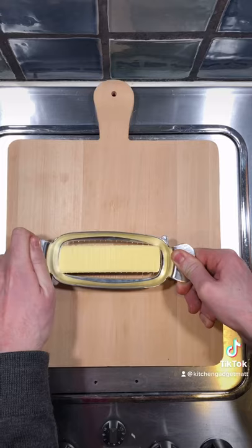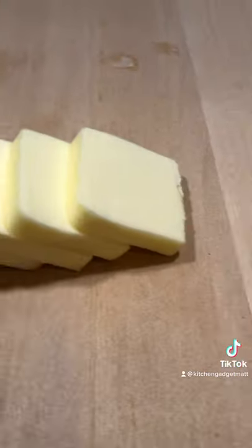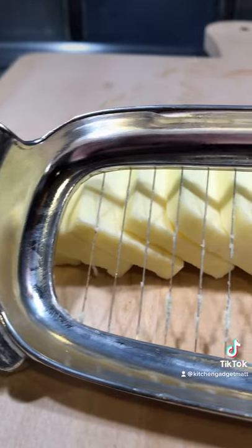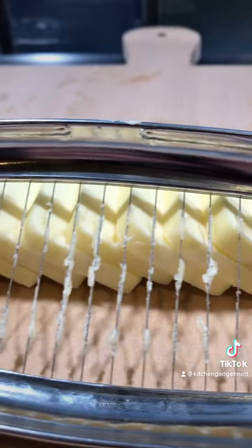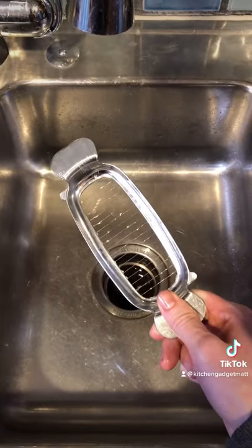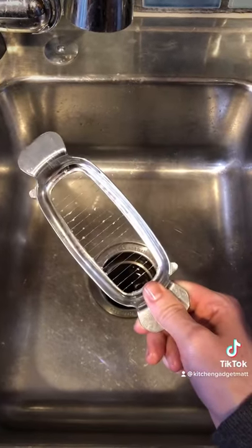It cuts your stick into perfect and proportional half-tablespoon slices all in one fell swoop. The stainless steel wires cut right through the butter like butter, so you really don't need to use that much force. The frame is made out of aluminum though, so definitely hand wash.